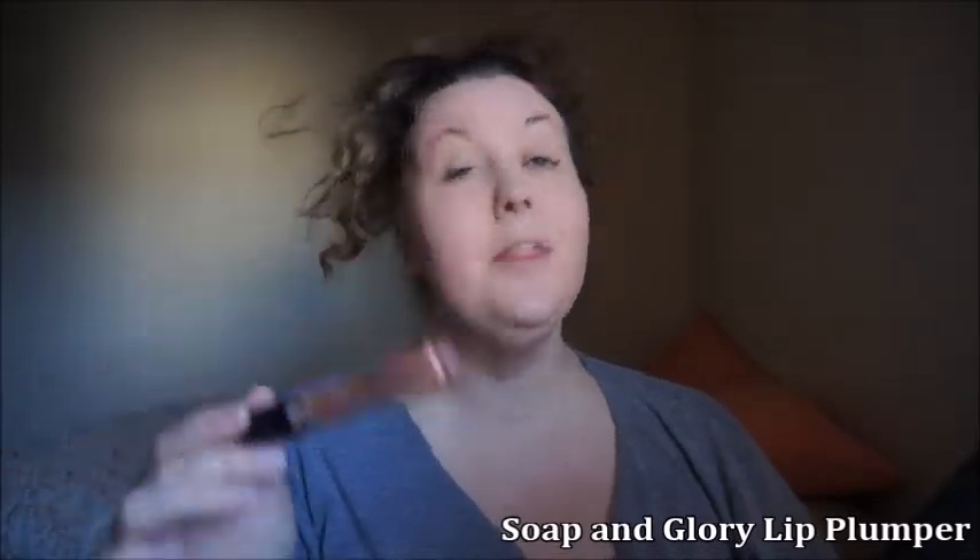Next I'm going to put on my Soap and Glory Sexy Mother Pucker Lip Plumper because my lips need all the help they can get. Next we are doing the dreaded eyebrows. I hate doing my eyebrows because they're so uneven and I'm trying to grow this one out so I can shape it more like the other one. If you have watched my channel for a while, you know my brows are a struggle. For my brows today I am going to be using the NYX Precision Brow Pencil in the color Espresso.